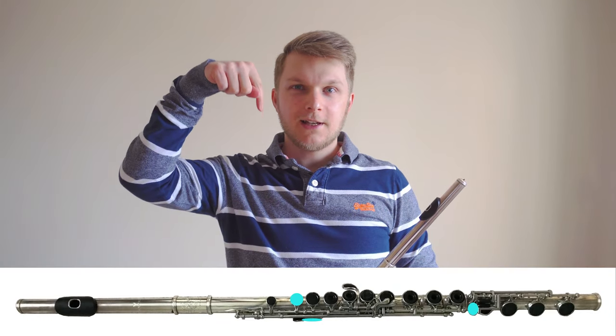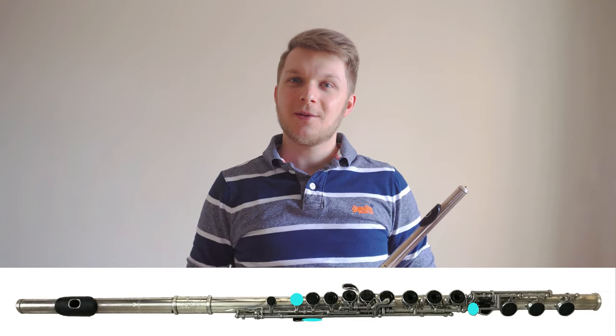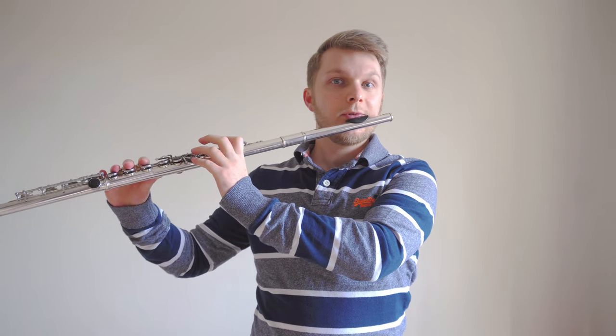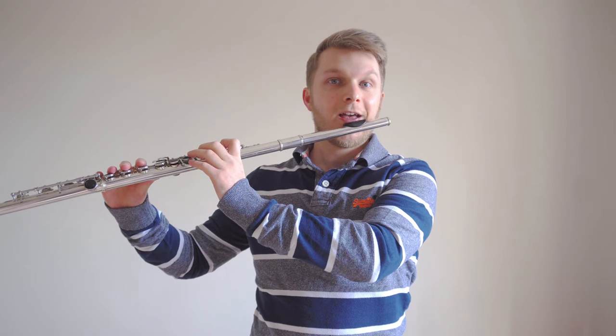Now that we're able to play each note individually, let's try to play them one after another. Don't worry if you get a little bit stuck — you can always re-watch parts of this video. Using your memory and the diagram below, find the finger position for B, then without using any air, let's try moving backwards and forwards between B and A by moving our middle finger down and back up again.